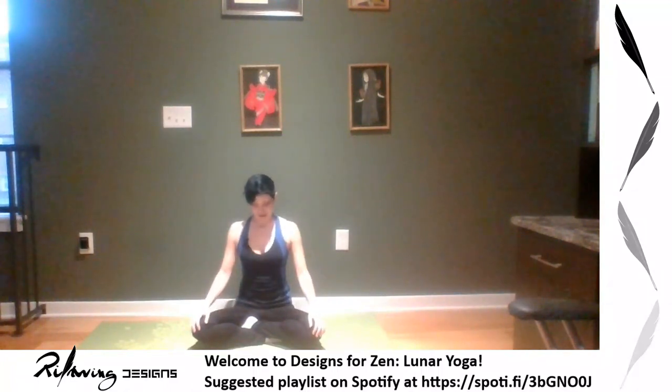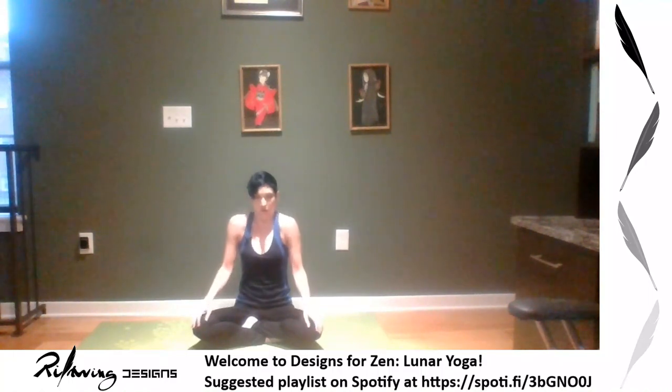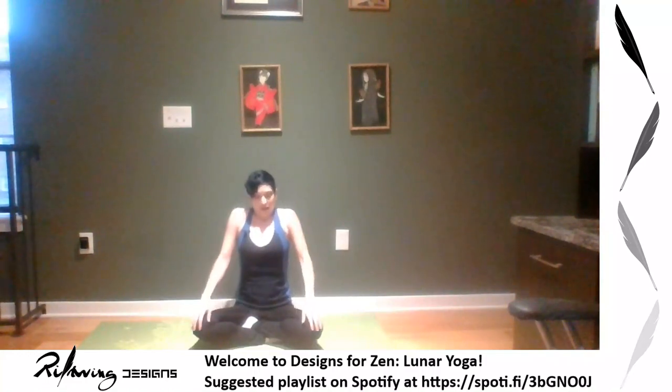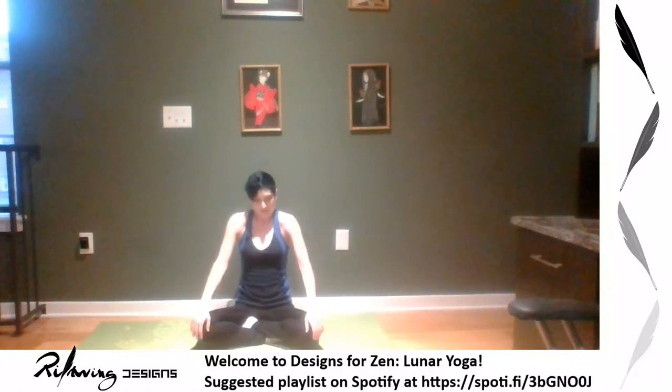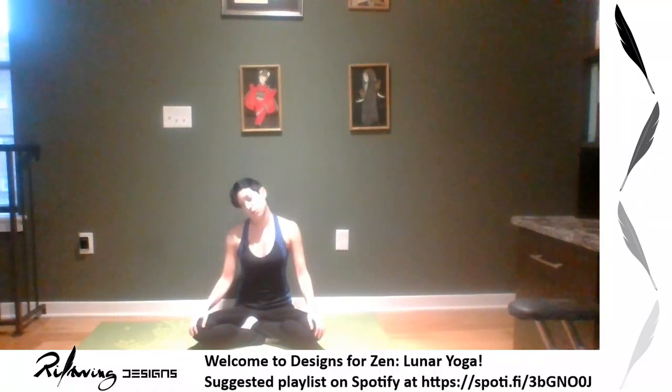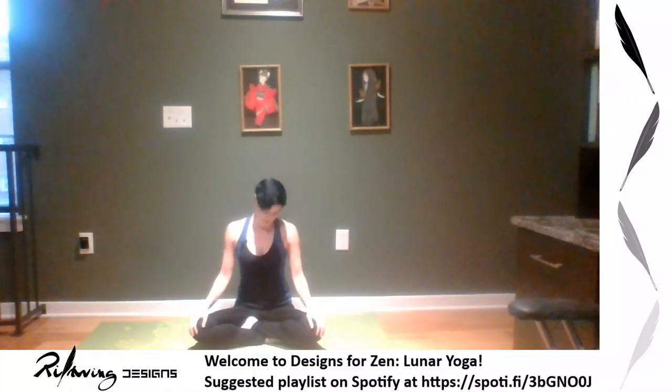Come to stillness and then do some shoulder rolls — I like to do four points: up, back, down, forward. Do a couple more, feeling the full articulation of your shoulders. Then go the other way: back, up, forward, and down — focusing on full articulation and seeing how they feel today.